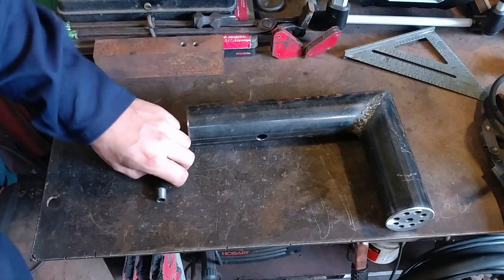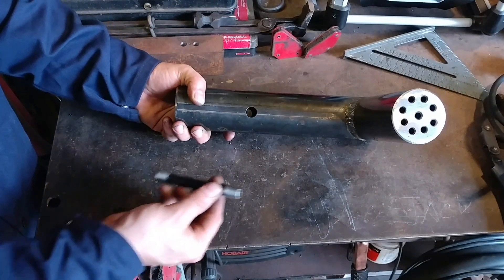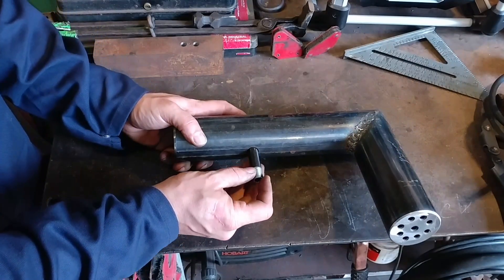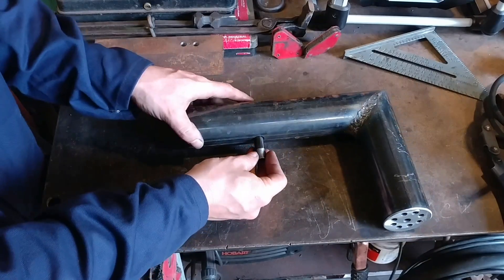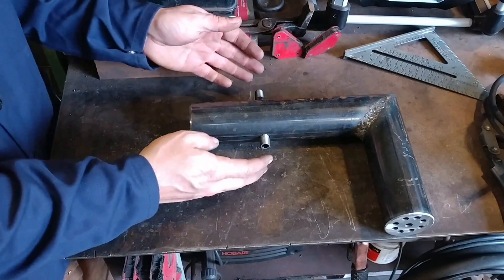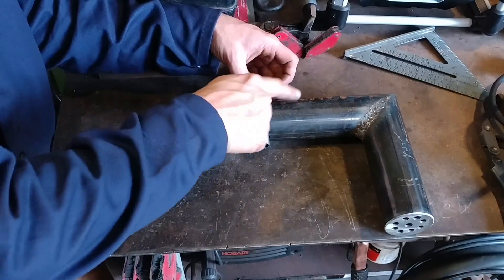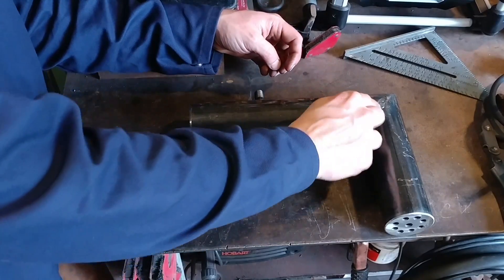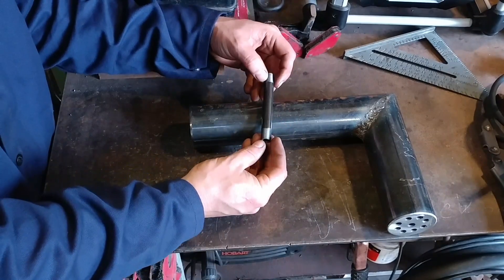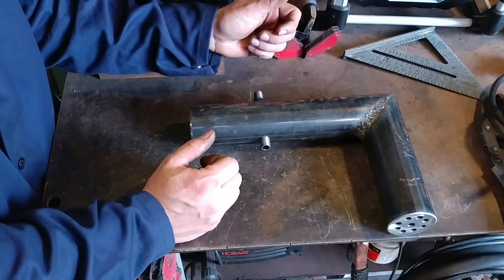We went ahead and drilled our 9/16-inch hole to fit our quarter-inch black iron pipe through. In the United States they call this quarter-inch black iron pipe. You can use 3/8-inch or whatever you prefer, but the orifice size will be the important part of this burner tube build. That will be covered in another video where I'll show how we're actually going to plumb this up and get it all set in the correct orientation.